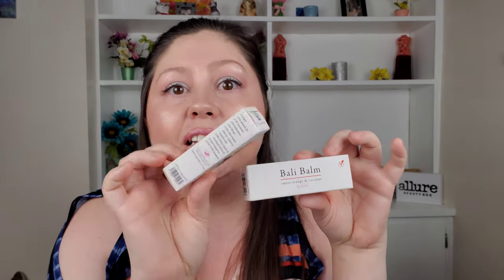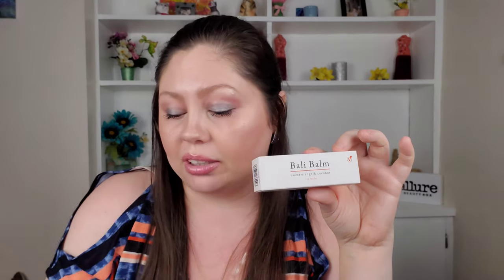The Seraphine lip mask is $25 and amazing. This Bali Balm is quite expensive — it's $33. And I'm going to tell you, it definitely is worth it. I didn't think it was when I looked at the price, but as soon as I tried it, I changed my mind.